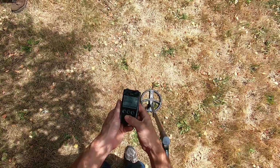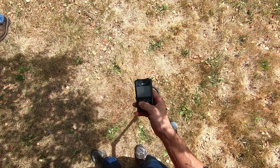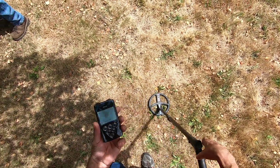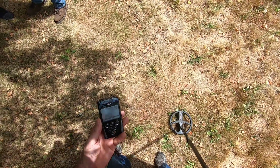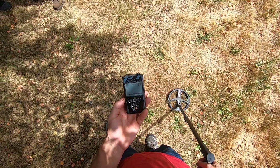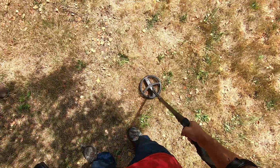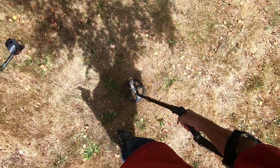Now I'll just turn the machine off — in the same mode, same coil. Watch how good it hits it. Yes! First speaker. See? Huge difference, man. Once I make some adjustments with the Deus, it messes stuff up.